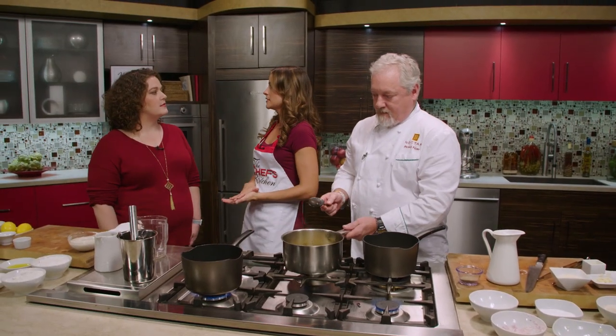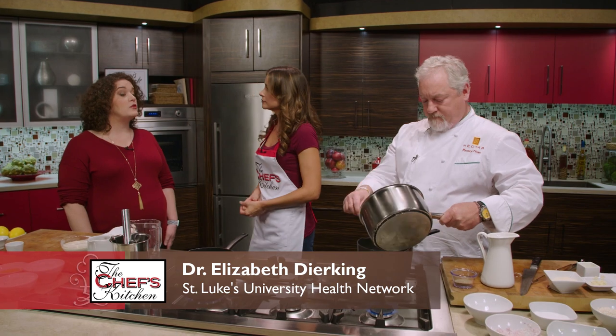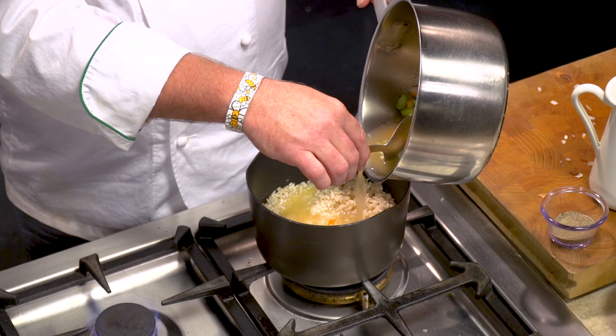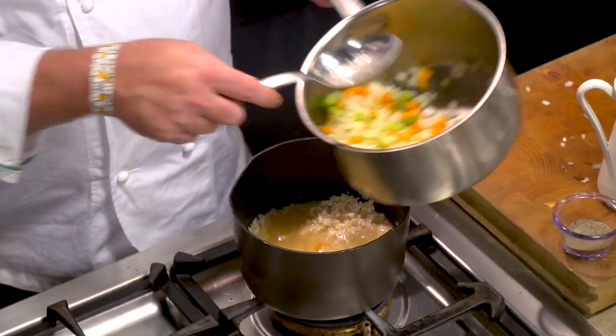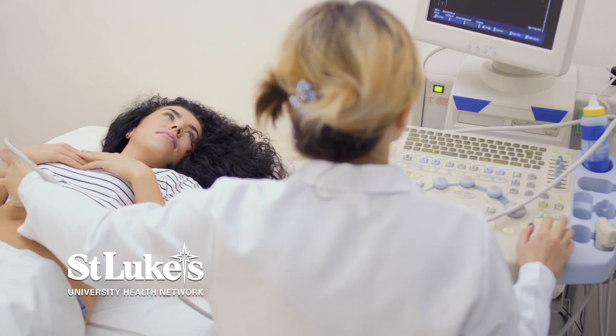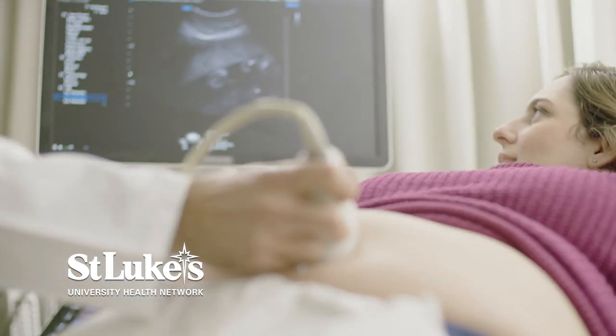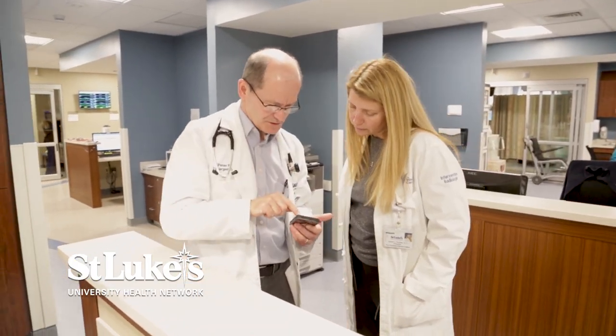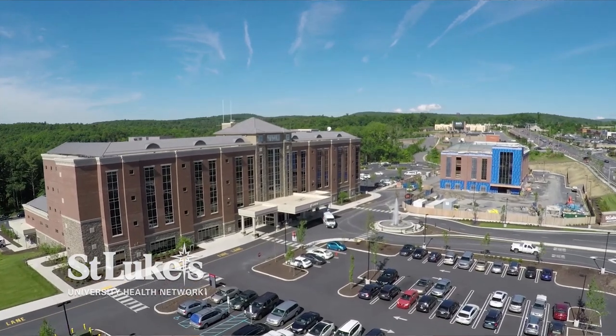You work with a lot of high-risk pregnancies — what does that mean? Sometimes it's pre-existing medical conditions prior to pregnancy; other times it's something that comes up specific to the pregnancy itself. It's really about coordinating care with other physicians. We're really lucky at St. Luke's to have specialists in just about any area, which provides a nice atmosphere where doctors are in good communication and constantly working together.